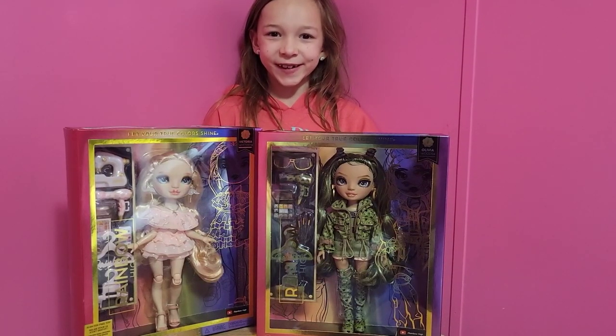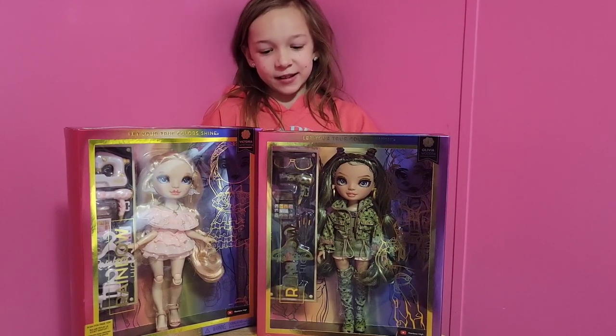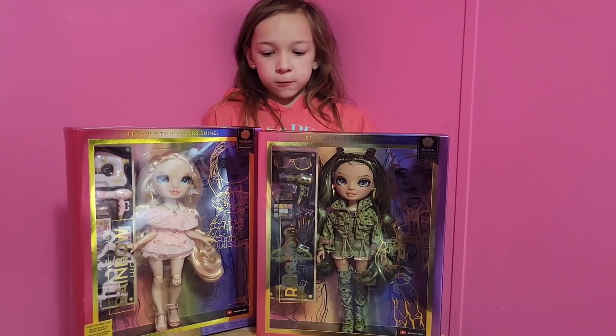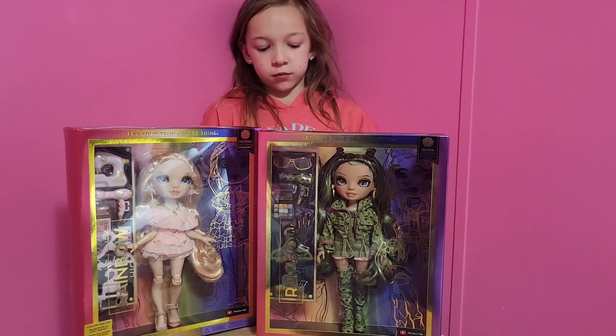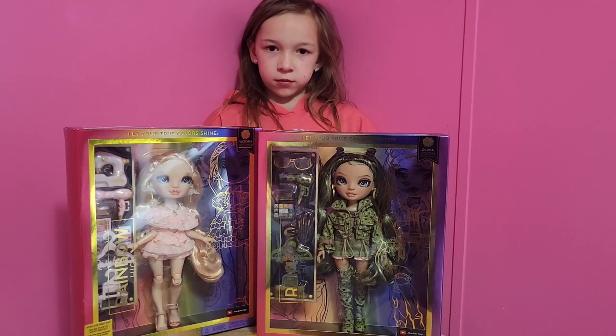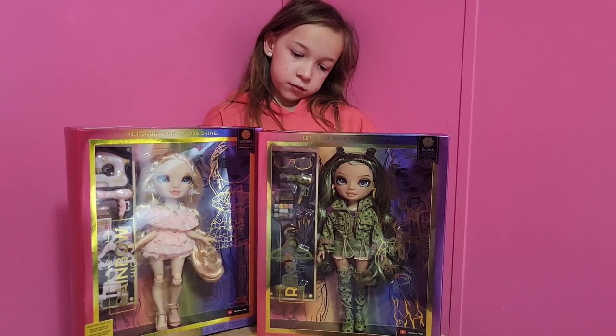Hi guys, welcome back to Harper's Toy Fan and today we have the Rainbow High Dog. It has been a minute since we have unboxed anything on this channel, so we apologize. Honestly, there's just nothing that Harper wants to collect in stores anymore. These have been out for a little bit on Amazon, but we just now found them in store. We did see all six of them today.